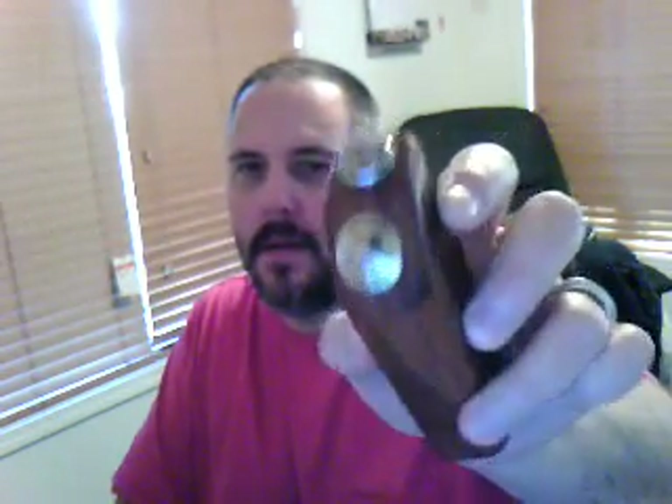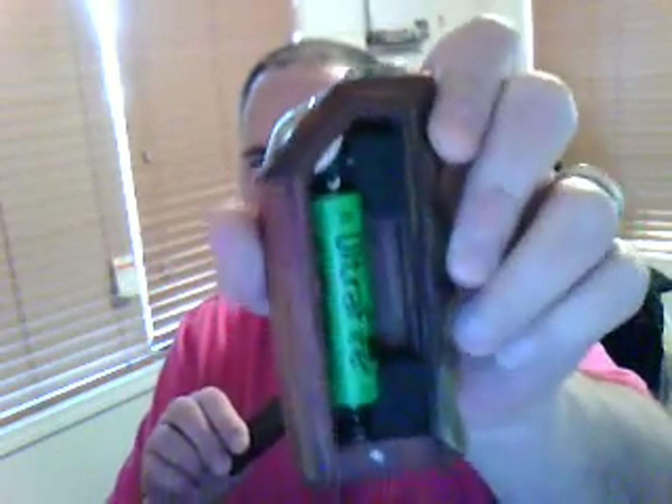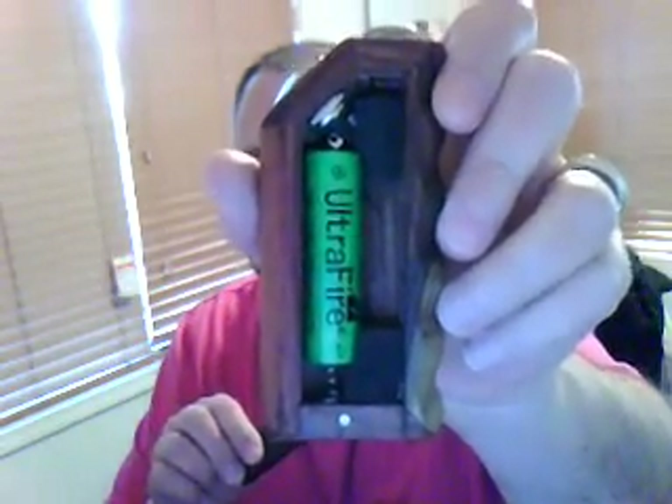It's got a 510 connection. This is the door — it's dovetailed.